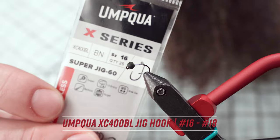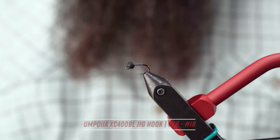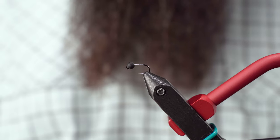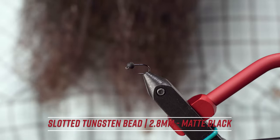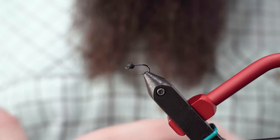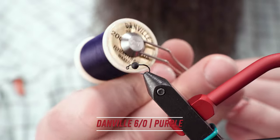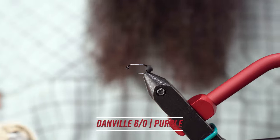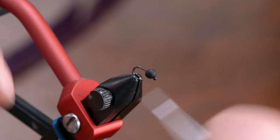We're starting with an XC400BL Superjig hook from Umpqua in the X-Series. I really like these hooks. Also a 2.8 mil matte black tungsten slotted bead. I am starting with a 6-aught purple Danville thread. Get my bead situated.